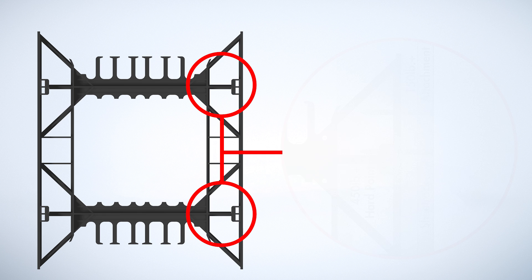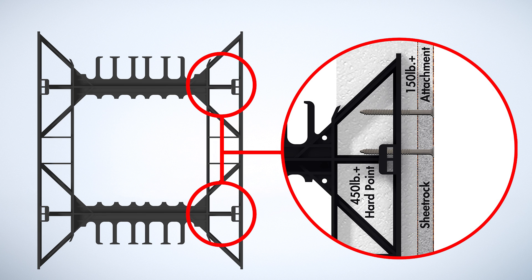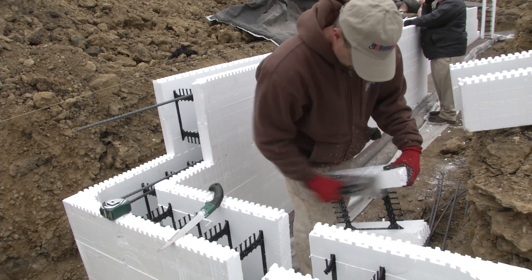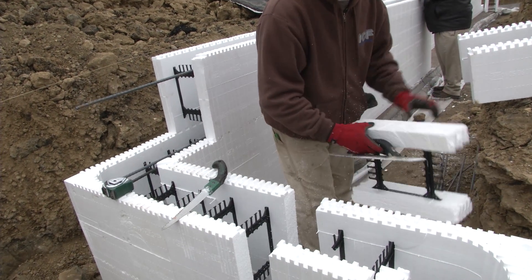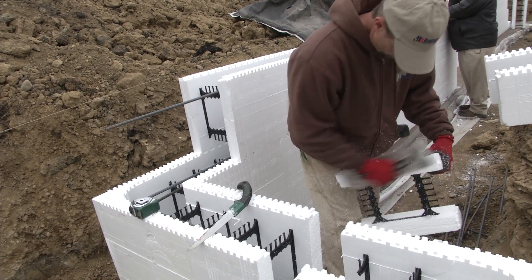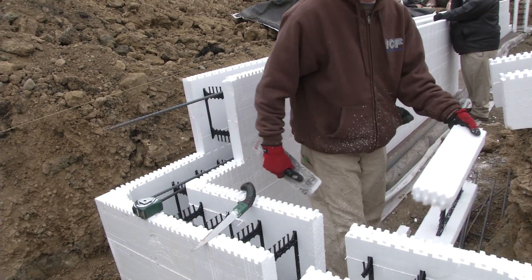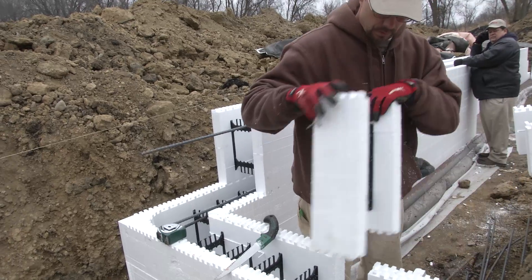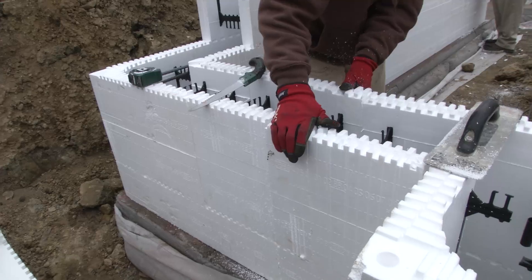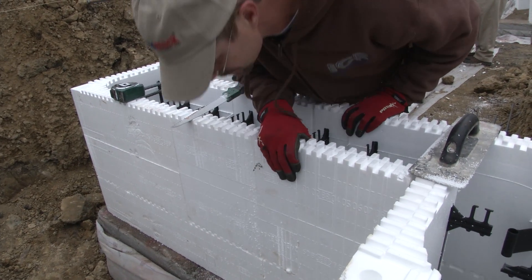All BillBlock webs deliver at least 150 pounds of pullout strength, and the special patented BillBlock hardpoints, indicated by a BB, deliver more than 450 pounds of pullout strength, exceeding anything else in the industry. The BillBlock interlock is designed on a one-inch repeating cut pattern, eliminating wasted material on every job. Block pieces with at least one web can be integrated somewhere else in the wall, ensuring that BillBlock has the least waste in the industry — saving you money and keeping trash out of landfills.